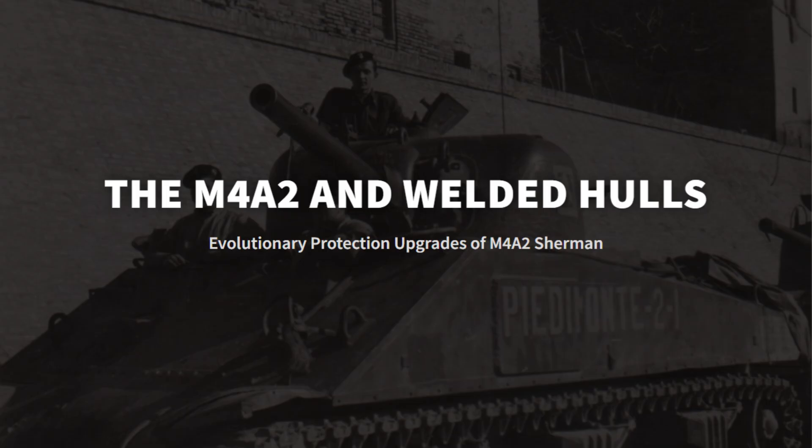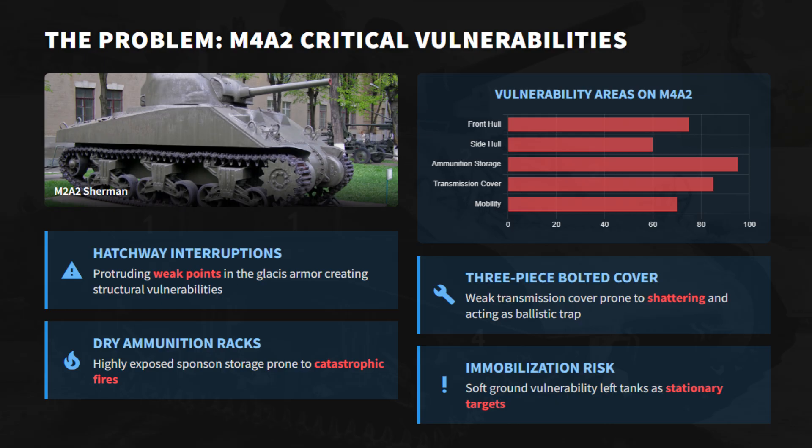The M4A2, powered by a General Motors twin diesel engine and built with a welded hull, shared the main weaknesses of early Shermans — including weak hatches in the glacis, dry ammunition stored in the sponsons that caused fires, and a fragile three-piece bolted transmission cover. The fixes developed for these issues were standardized across all Sherman variants, not unique to the M4A2.